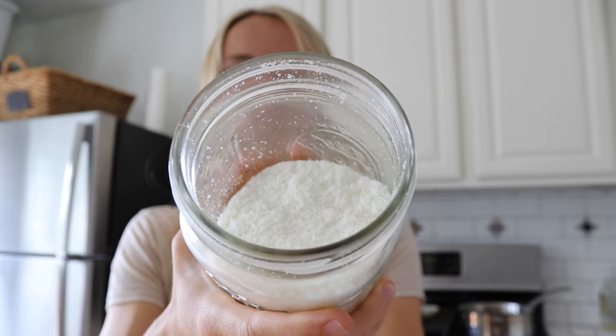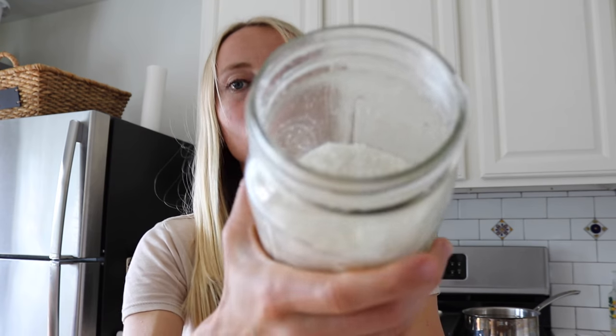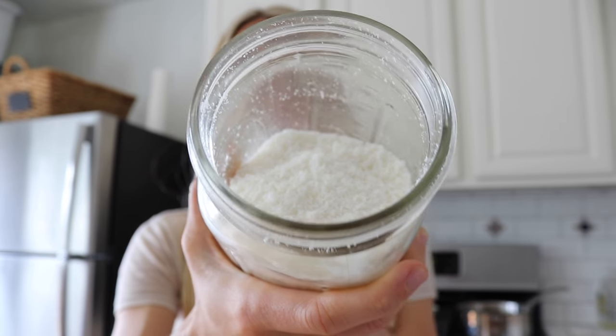I always like to smell it — it smells like coconut. This is just organic coconut flakes, unsweetened. Unsweetened is key here because we just want pure stuff. You can see these are not flakes but shreds — they're a lot smaller, and this makes sure that you get more of the coconut for less.